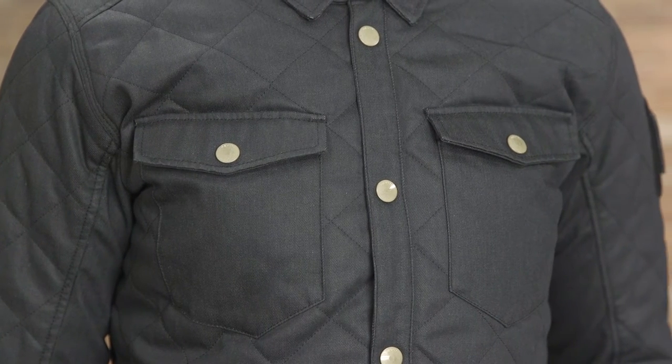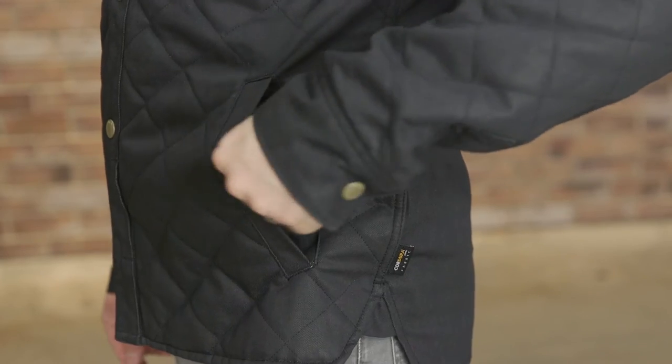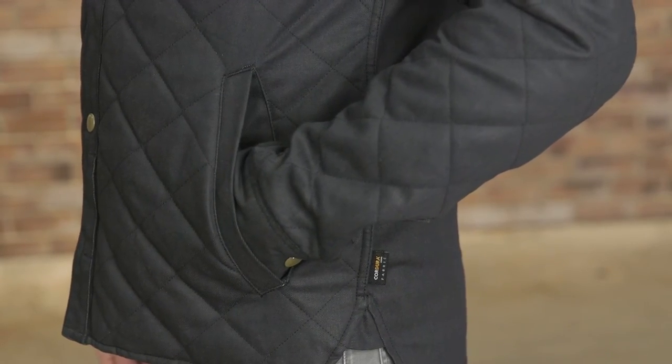Two chest pockets and two hip pockets give the Westport a bit of storage capacity. There's an inner pocket also.